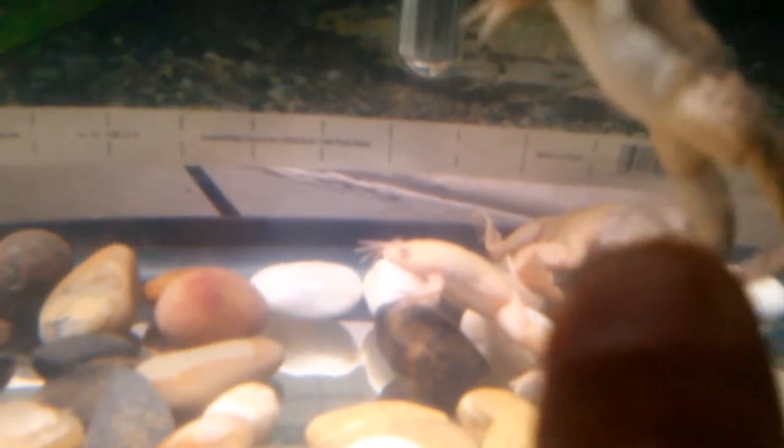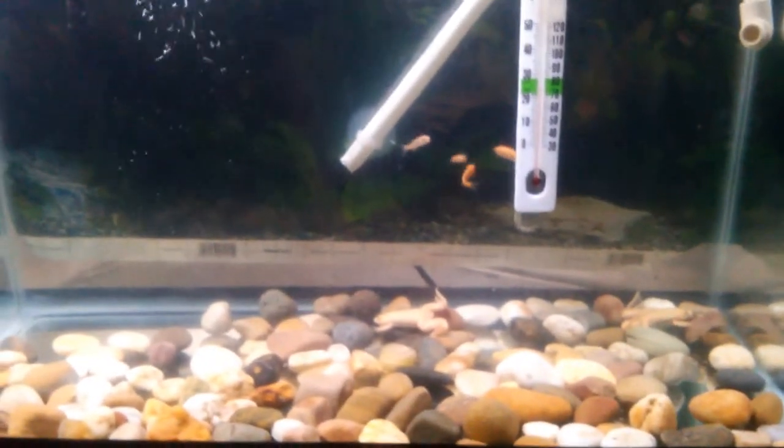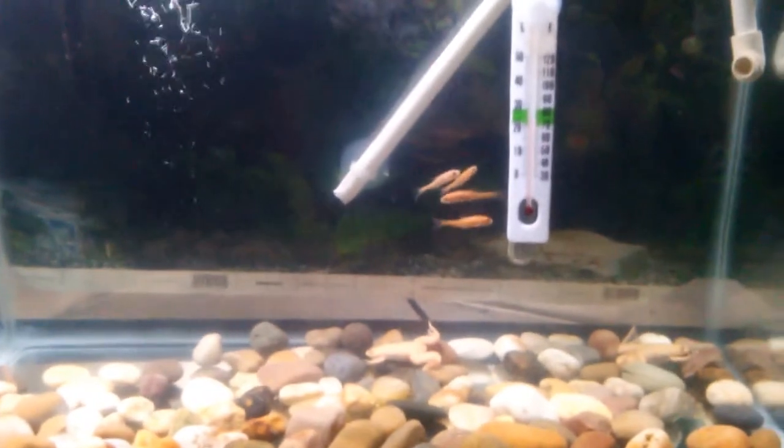The one in the back is a female. The one right there is another female. I have two females and one male — male, female, female. Don't forget to comment, like, and subscribe.